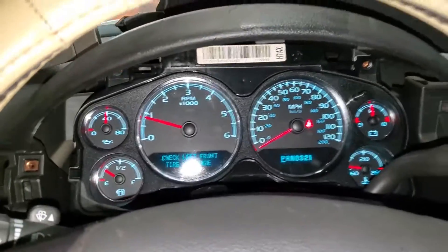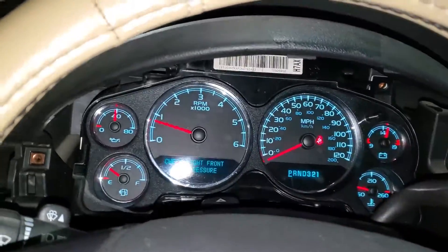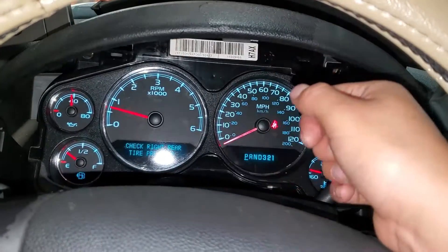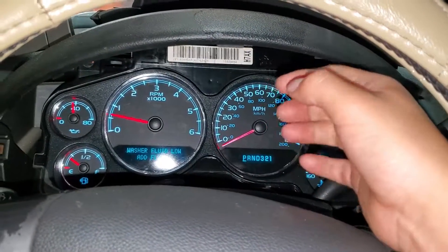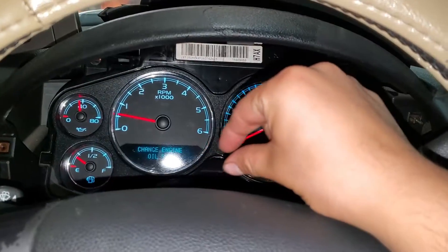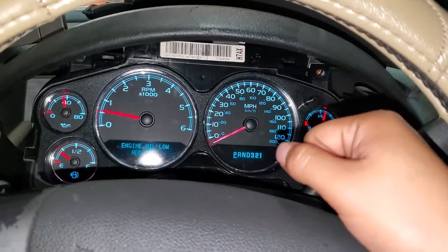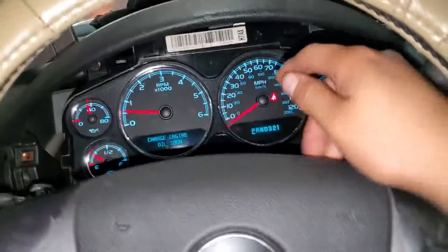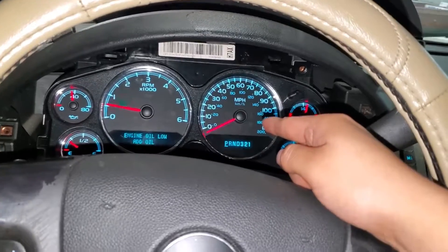Alright guys, this will be the end of the video. I hope you liked the process of fixing this. Usually on these clusters the MOSFET burns and the resistor as well, but in this case it was just a little crack in the soldering. The only fix needed was opening it and resoldering the MOSFET. It's been running fine for a while now. What's left is to put everything back together. Please subscribe to the channel, hit the like button, and I'll see you in the next video.